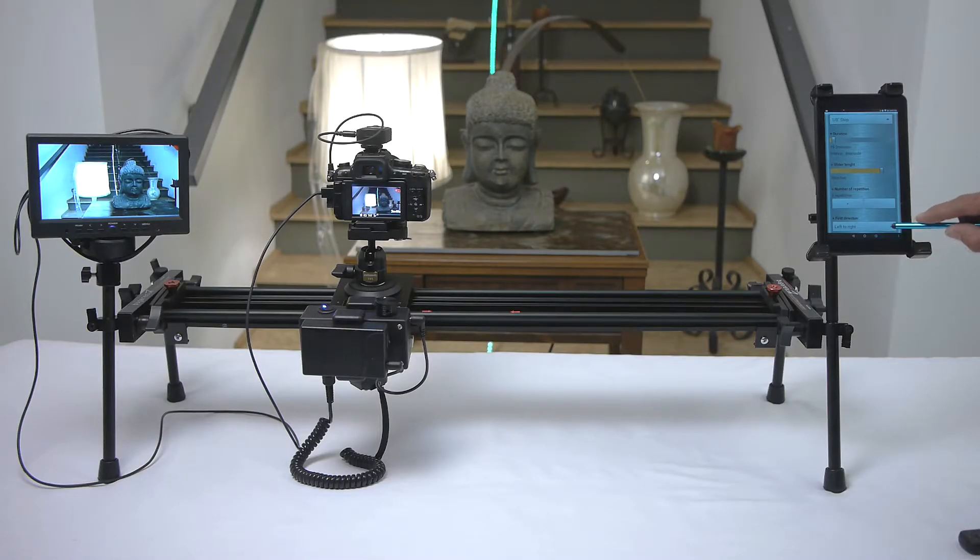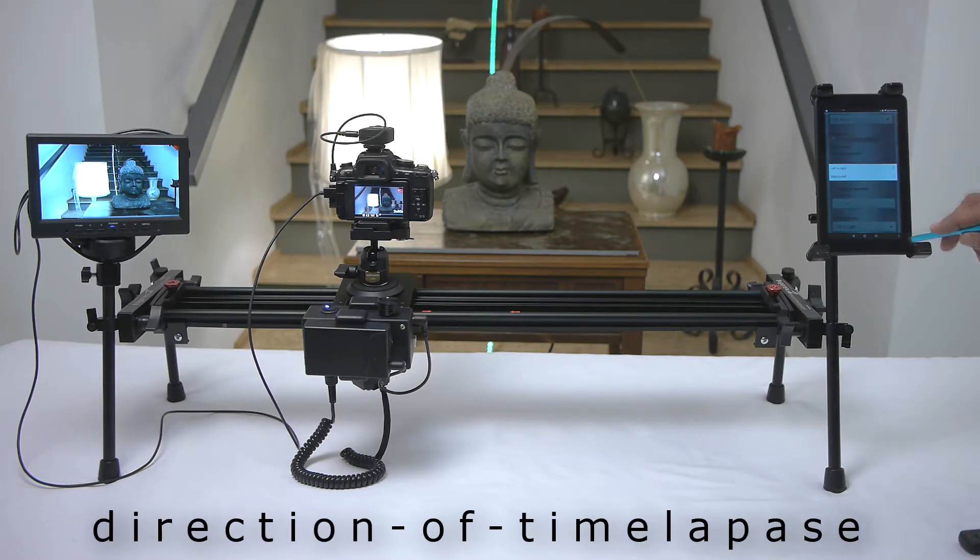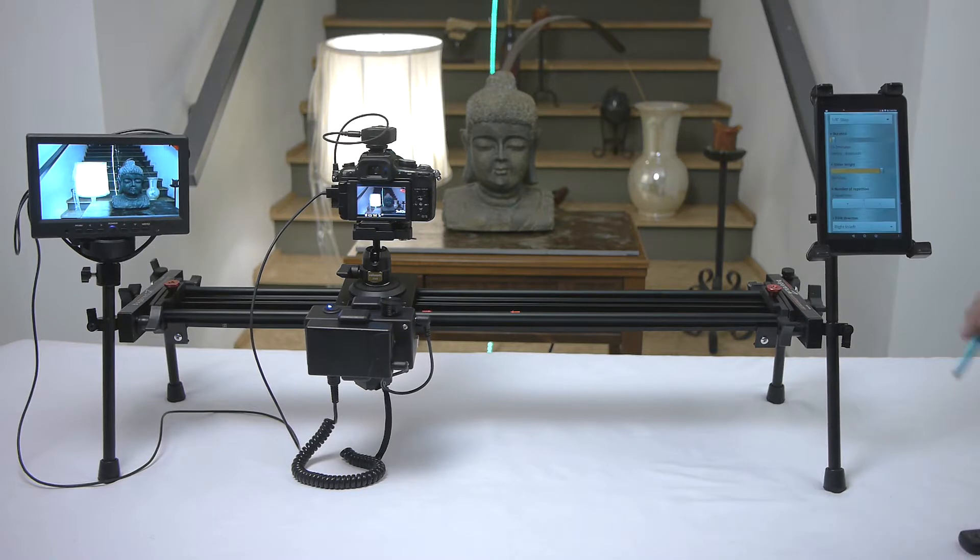Right here is the direction. Right now it's left to right. I'm going to change it to right to left — there it goes, right there.